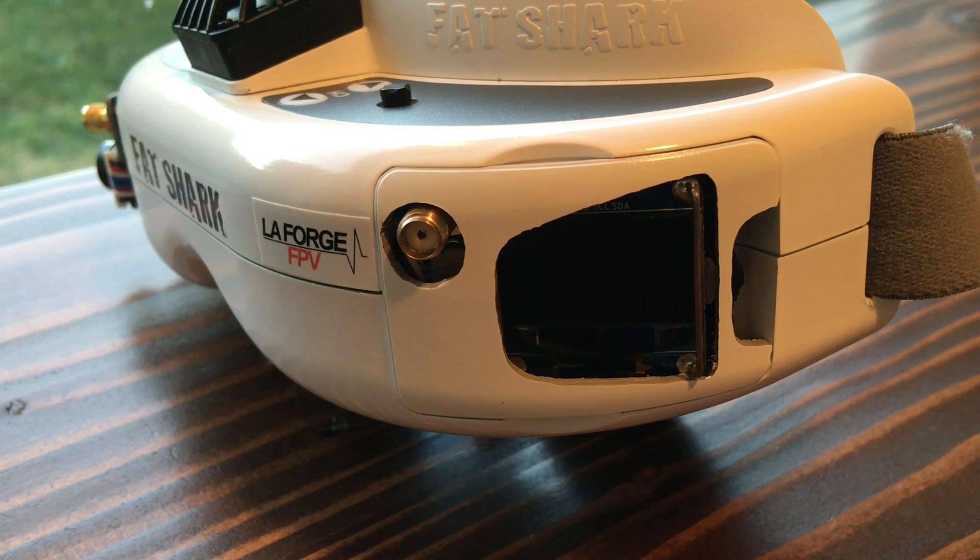Hey everybody, Shea Ivey here from LaForge FPV. I'm going to give you a quick overview of how to calibrate RSSI. There's been a lot of questions about it, so hopefully this will be able to alleviate all those questions.